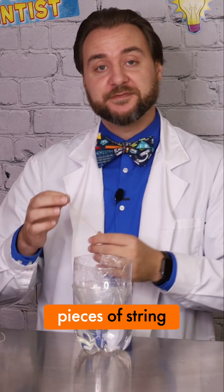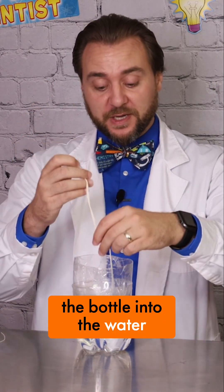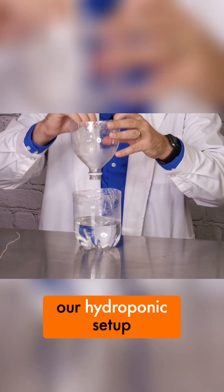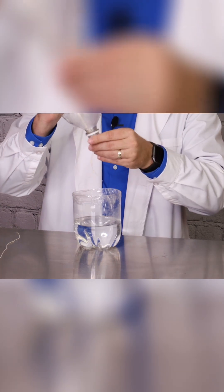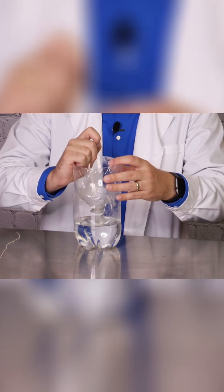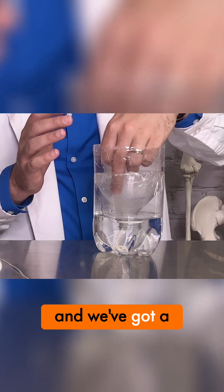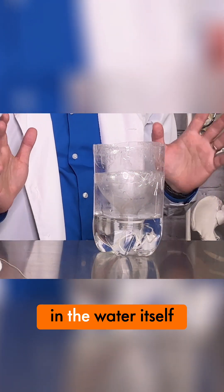We're going to set aside one of our pieces of string and we're going to feed the other four through the opening of the bottle into the water, making sure to leave a couple inches in the upper area of our hydroponics setup. We fed the string through the opening of the bottle and we've got a couple inches of the string in the upper area while the rest of it is down in the water itself.